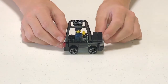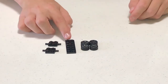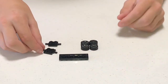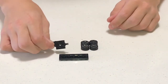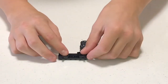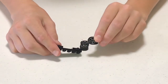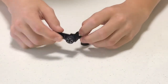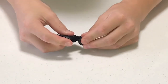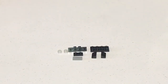This is the first step: get this two-by-six flat, flip it over, get these wheel connector pieces, put one over here at one end and one at the other end. Pick it up and connect the wheels on, and that's your first step.